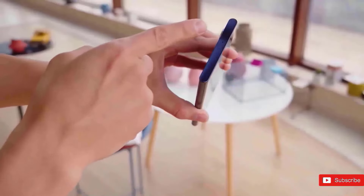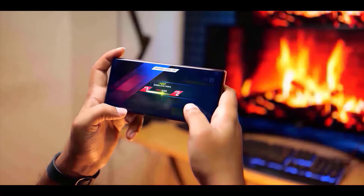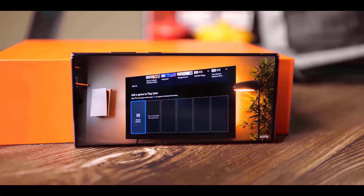Samsung's top smartphones are some of the best-looking on the market, with a distinct style that is easily identifiable. Typically, their Galaxy S Ultra phones have a more square shape with sharp corners, whereas regular Galaxy S phones have rounded corners, but the Galaxy S25 Ultra may change that trend.